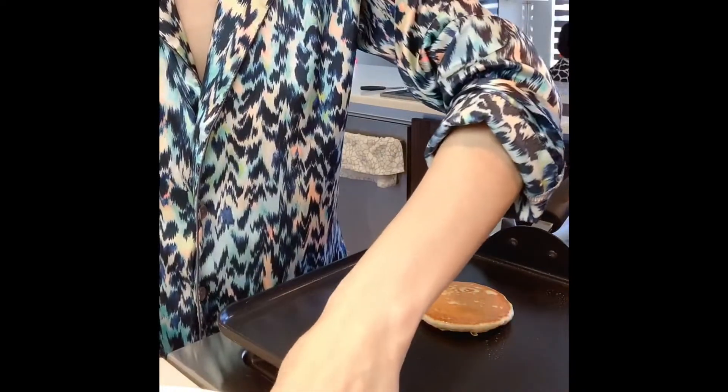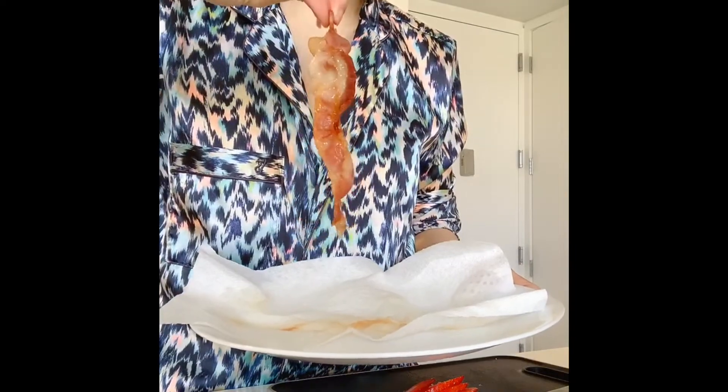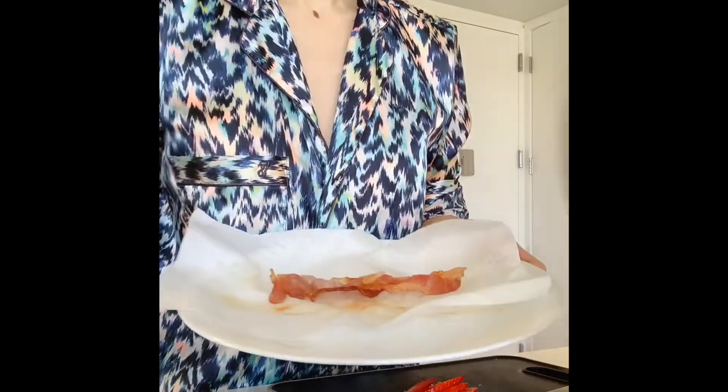All you need is a small piece of paper towel and then wrap the slice of bacon inside. Depending on how thin your slice is, you need to try it out yourself to determine the exact cooking time. For mine, it takes about 50 seconds. Make sure you're only cooking one at a time because this method will not work with more than one. That's it — no oil. Perfect. As you can see, the oil is all soaked up in the paper towel.